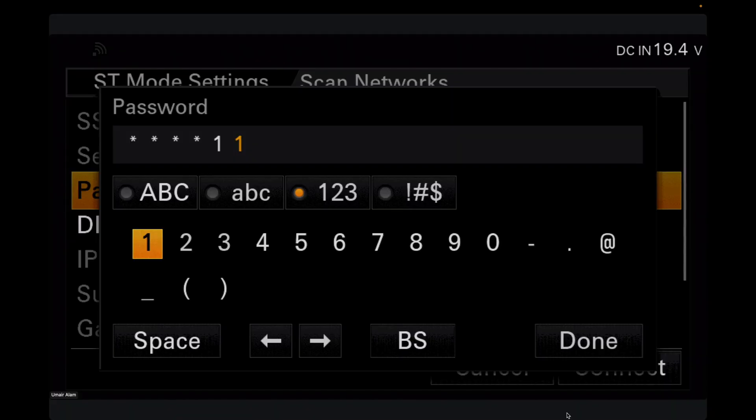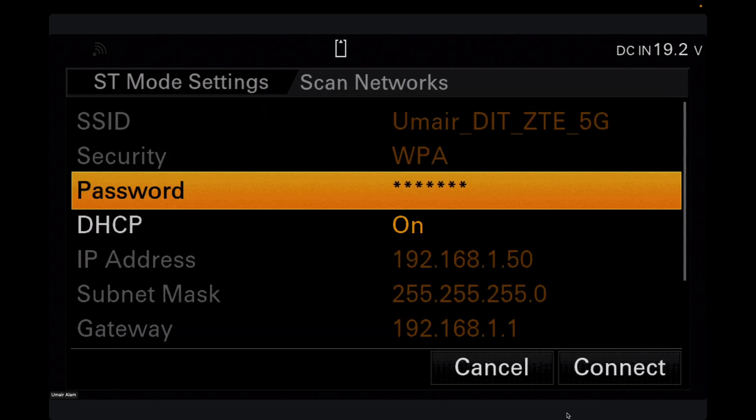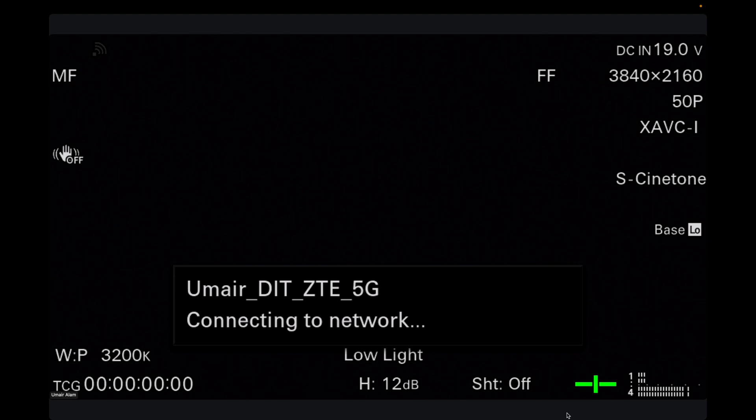After selecting your network, scroll down to Password, click on it, and enter your password. If you're setting up four cameras, a complex password is a hassle, so try to use a simple one. Once the password is entered, click Done, scroll down, and click Connect. After 5 to 10 seconds it will confirm the connection. We're done setting up the Sony FX6.